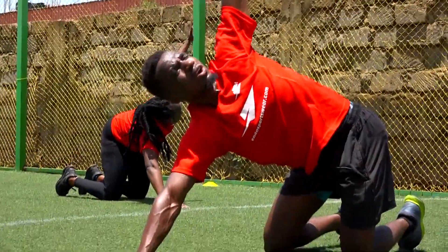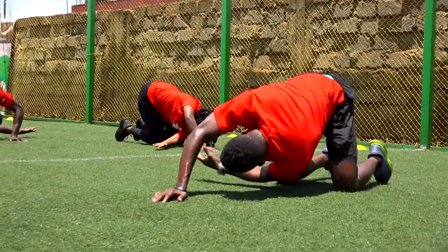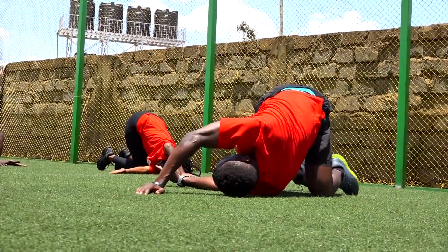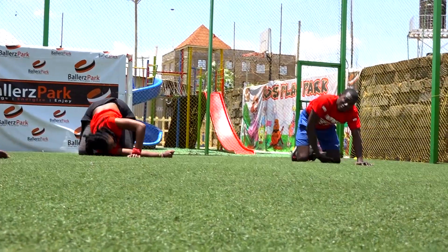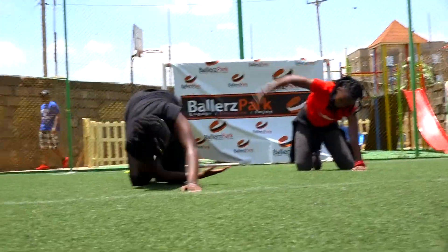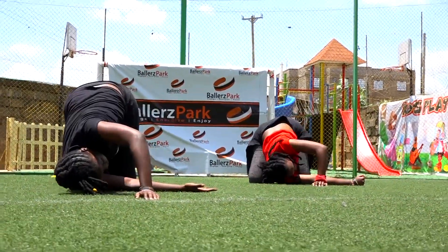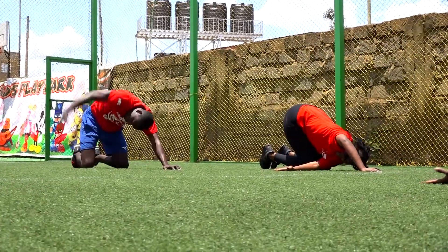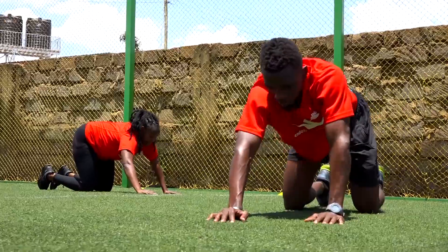That is one. Two. Three. Five. Six. Seven. Eight, nine, and ten. Change out.